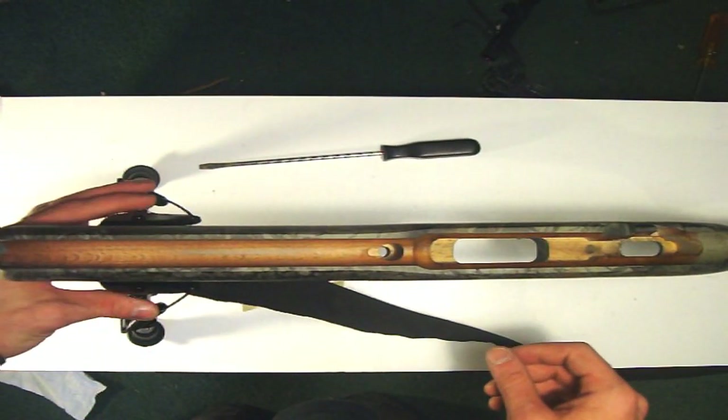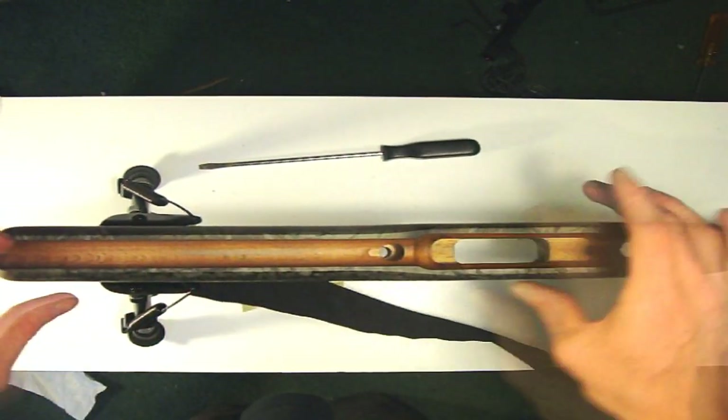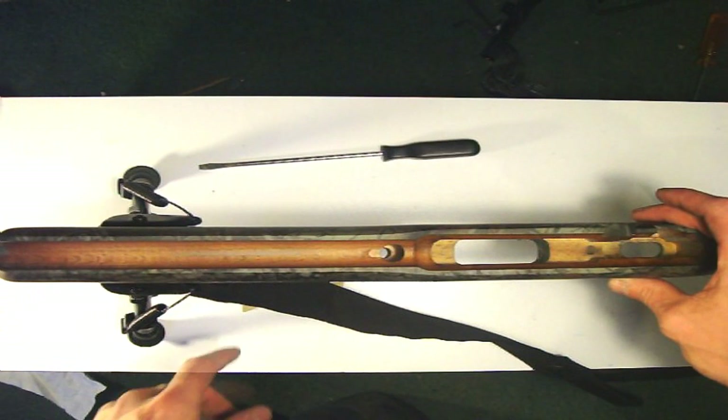I want to note that if you have a bipod on your rifle, you may want to keep that on because it will make it easier — it will actually hold up the stock whenever you float the barrel.